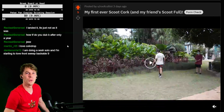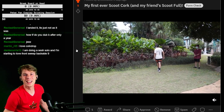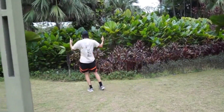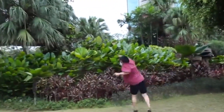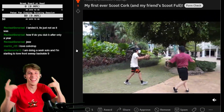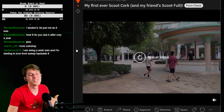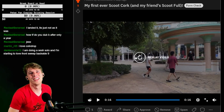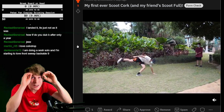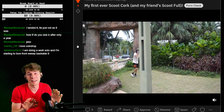My first ever scoot cork, and your friend's scoot full — let's go, dude! I love the masks. Training in a mask and a hat? Let's go! Yo, that is so hype. Thank you so much for posting this, man. That was a really good scoot cork. And you're doing it with a mask and a hat on? That's really scary — that's going to interfere with your spotting a lot.